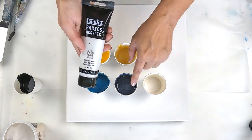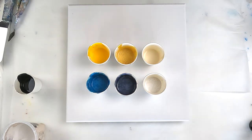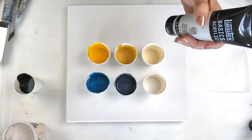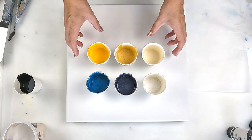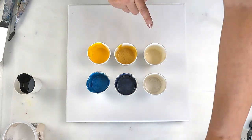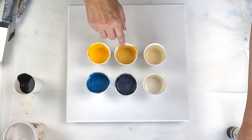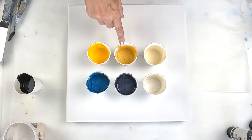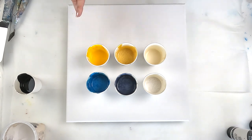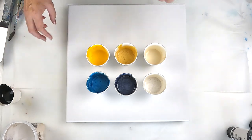This is just straight Iridescent White. This one's with Reeves Payne's Grey, and this one's with Amsterdam Prussian Blue Phthalo. At the back I've got Amsterdam Titanium Buff, Montmartre Soft Gold — I think I put a little bit of Iridescent White but not as much — and this is straight Liquitex Basics Cadmium Yellow Deep Hue. I've also got a little bit of black left over that I may use.